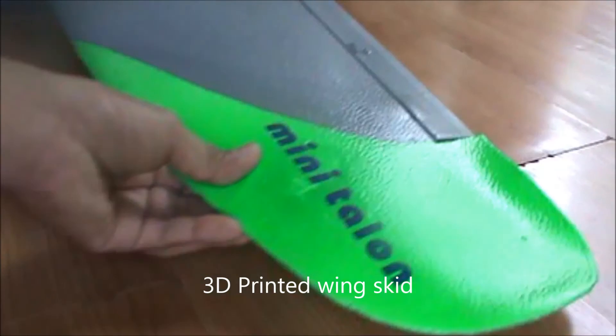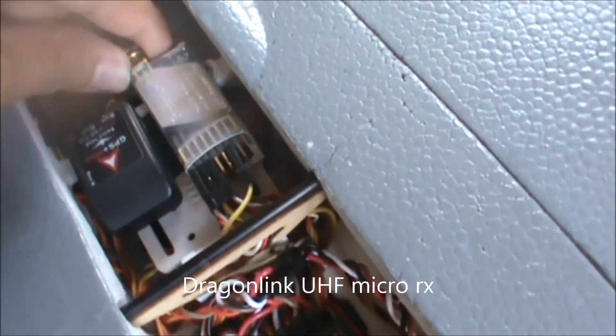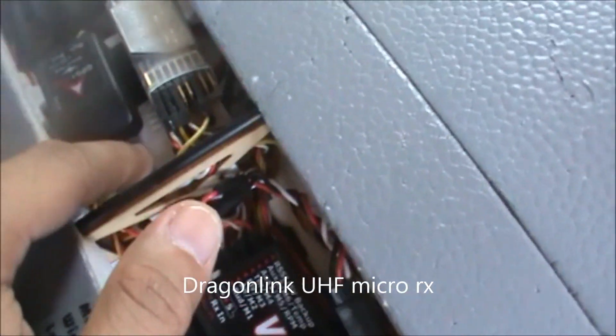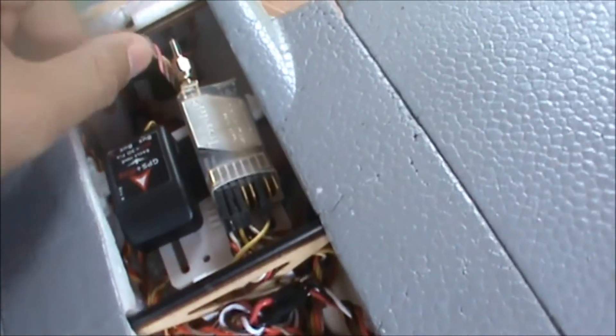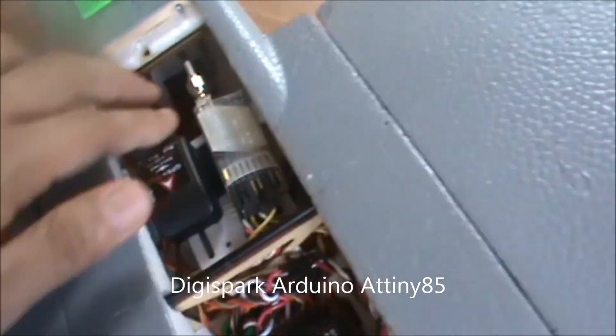Underneath the wings we have 3D printed wing skids which will protect the underside of the wings on landing, especially on hard surfaces. Inside we have an Eagle 3 Vector OSD flight controller. Here is the GPS mounted side by side with the Dragon Link UHF micro receiver. These two components are mounted on a 3D printed rear deck designed by Mark Cuvail.